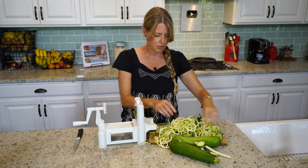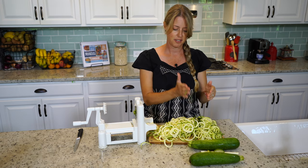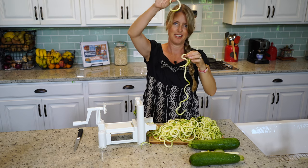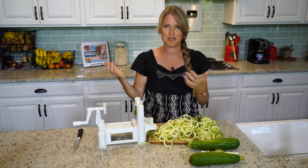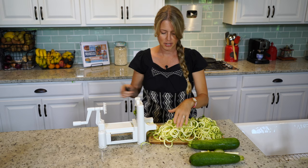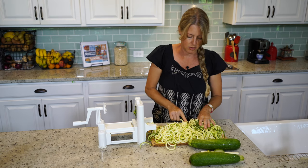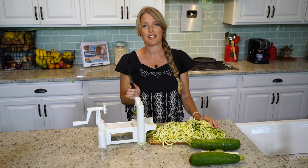One tip about these zoodles: you need to make some rough cuts. Because if you don't, you'll end up in the pan with a big long zoodle and it ends up flopping sauce all over the place because you can't cut your noodle. So we're going to cut it gently in two or three spots to break up some of those long strands, and then get it in the pot.